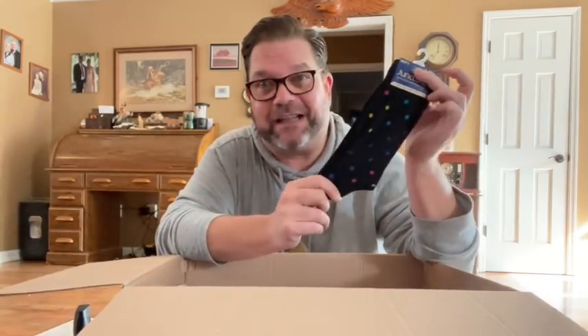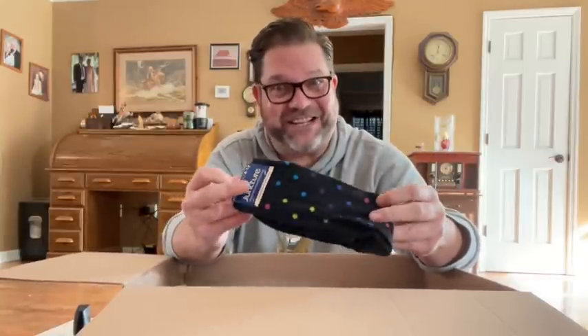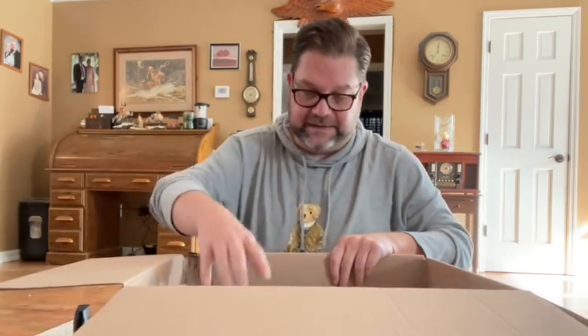Socks! Mom knows I like socks and she gets them at Dollar Tree for me too. I probably have ten pairs of these already, but that's okay because I never dislike socks. Mom always puts some crafting stuff in there. There's some twine, which is awesome. I like these colors — a tan one, a brown one, and a black one.